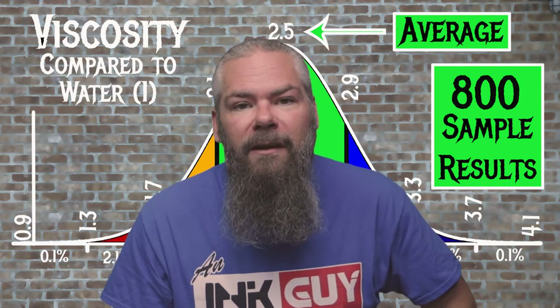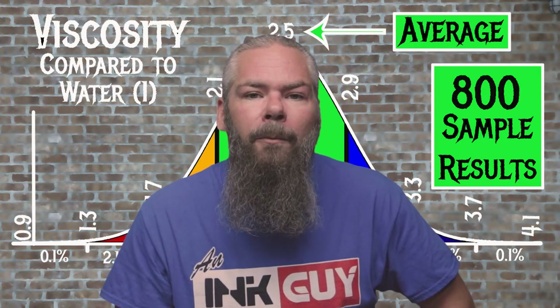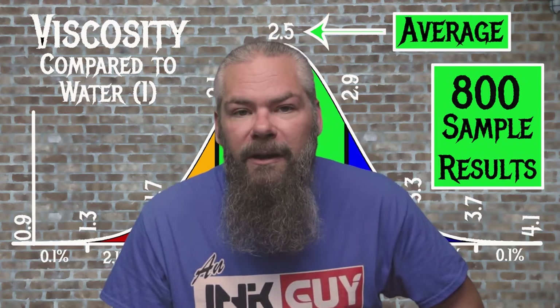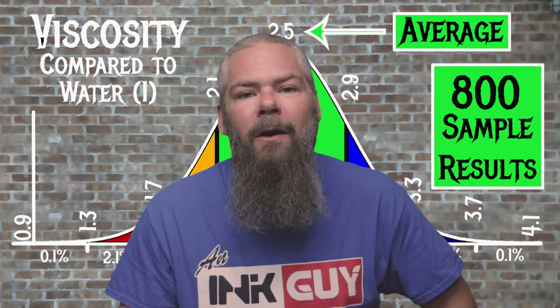For the inks tested, the average viscosity was 2.5, with the realm of normal being from 2.1 to 2.9. KWZ's Green Gold No. 2 has a viscosity of 2.21, making it normal. If you're interested in how viscosity is tested and the bell curve is made, there's a link to that video down in the description.